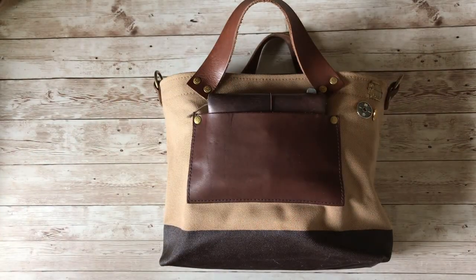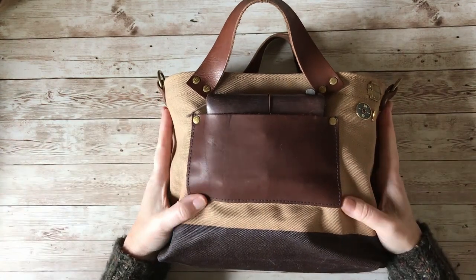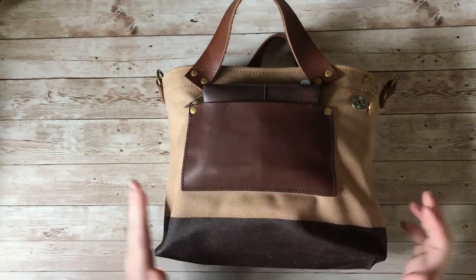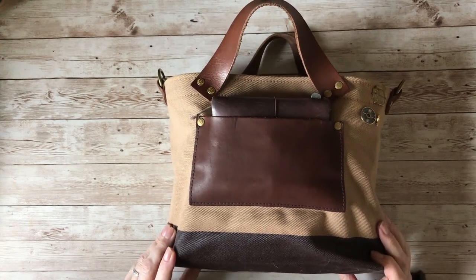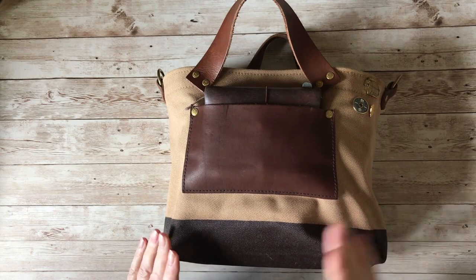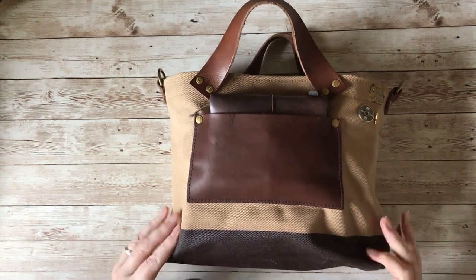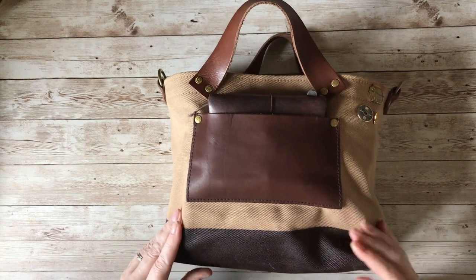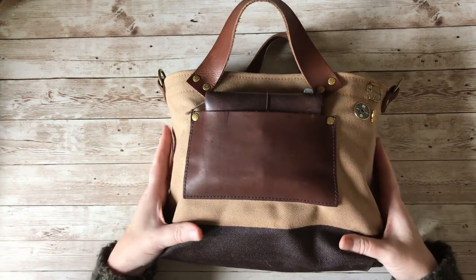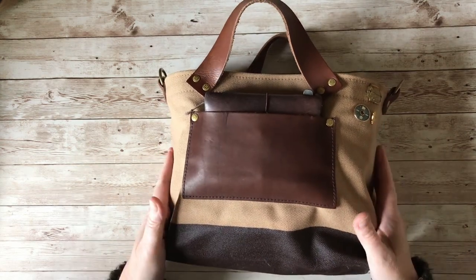Hello and welcome to Dabbling in Journals. Today I'm going to do a what's in my bag video, and after that I'm also going to pull the winner of my giveaway. If you're just interested in that bit you can skim along to the end of the video, but if you're interested in what's in my bag — which is obviously full of journaling supplies — then carry on watching.